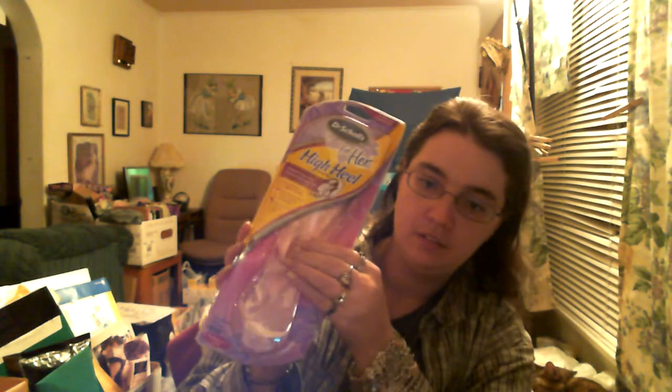The first thing that they gave me in my box is the Dr. Scholl's For Her High Heel Insoles. I haven't had a chance to try these out yet. They do feel pretty sturdy. I sprained my ankles a couple years back, so I haven't really been able to wear high heels very well, but I think I can give these a try anyway and see how they are.